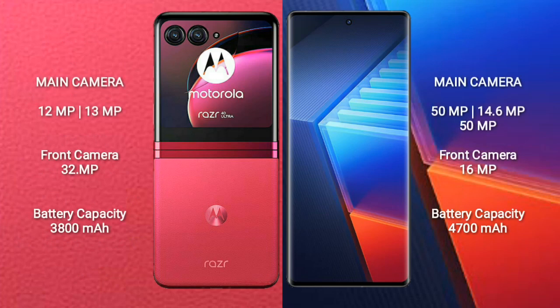The Motorola Razr 40 Ultra features a rear dual camera setup with 12MP and 13MP lenses, and a 32MP front camera. The Vivo iQ 10 Pro features a rear triple camera setup with 50MP, 14.6MP, and 50MP lenses, and a 16MP front camera.